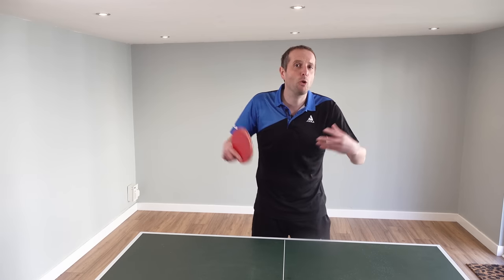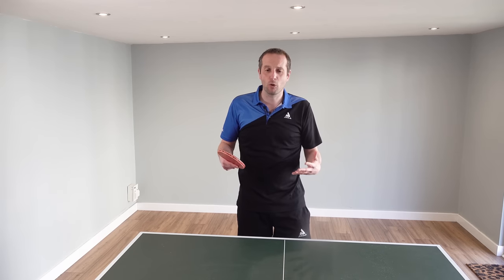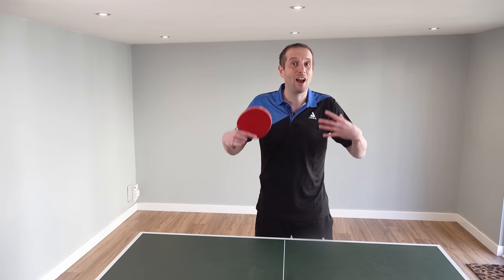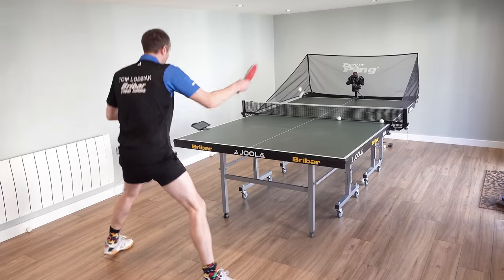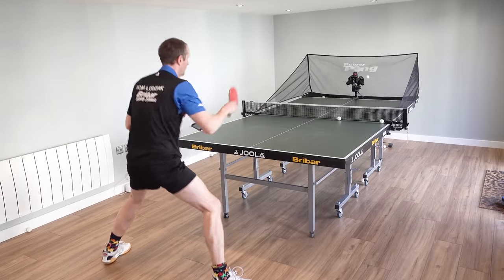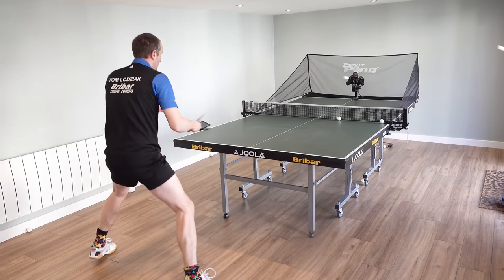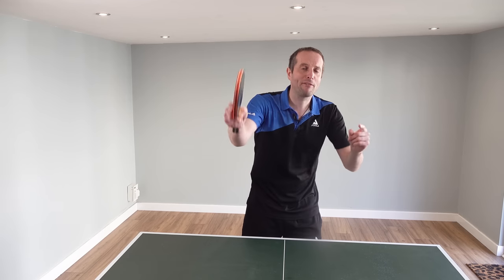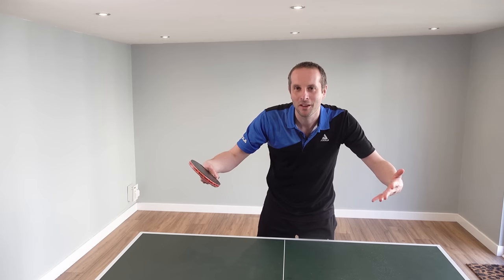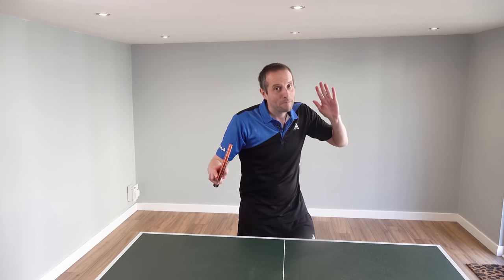Which robot should you get? It all depends on your budget — do you have space at home, or is it something you need to transport to a club? I've been using this Power Pong Omega robot for a few months now and I have to say I love it. I think it's a fantastic robot and I'm really happy to recommend it. I've got a review on my website — check the description for the link. Thank you very much for watching. I'll have more videos coming soon, and if you like this video please subscribe to my channel. Bye bye.